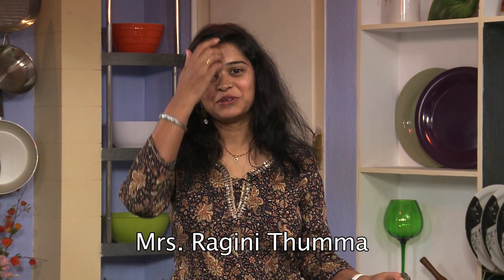Hi, welcome back! Today we are going to make a simple chutney — in VahChef language it is dingchik dingchik.